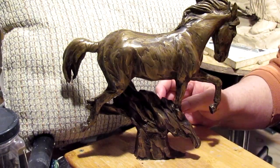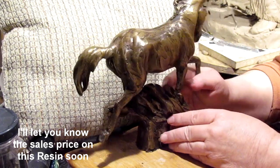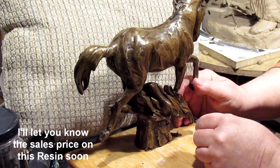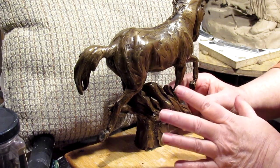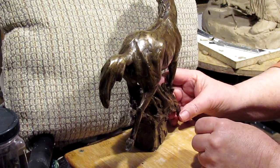I'll get a better video of it tomorrow, but I just wanted you to see it — opening it up for the first time. I really like the coloring on this. It gives it a kind of a real nice bronze color. It's beautiful.